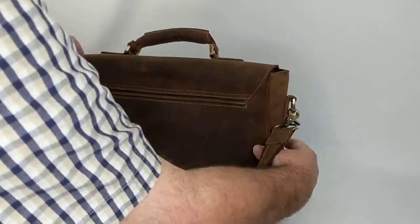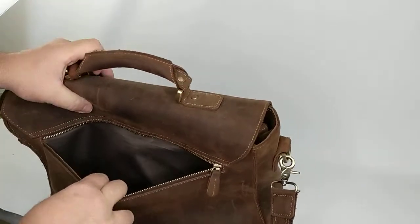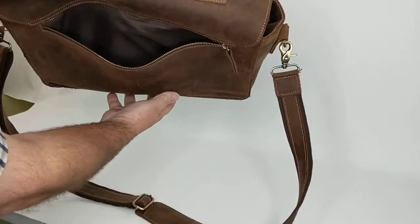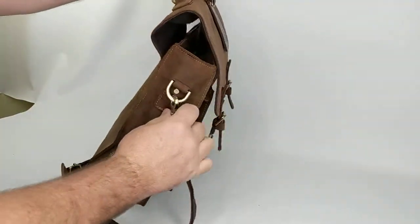There's the back of it. It has a compartment on the back that's zippered, and of course has a strap with buckles.